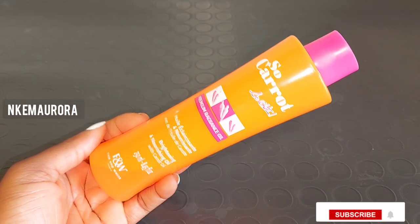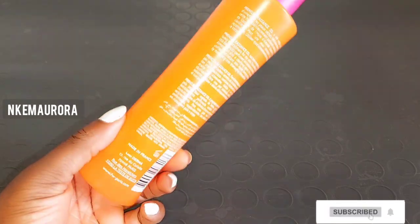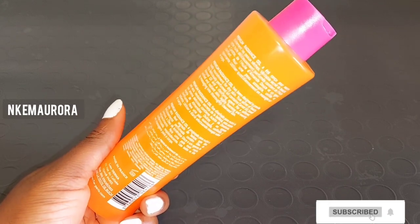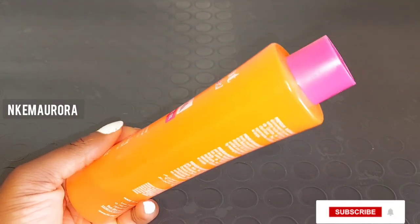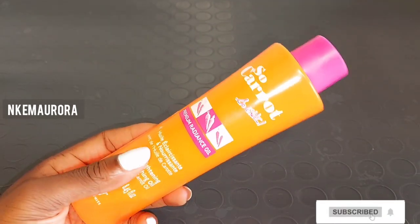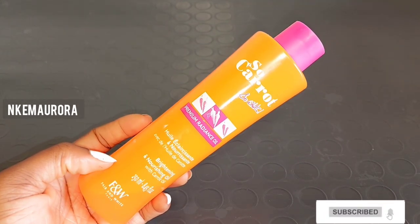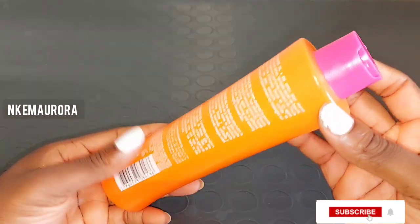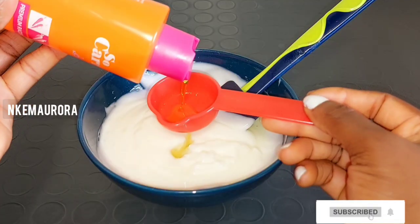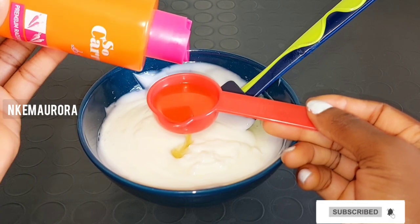Our next product is going to be So Carrot So White brightening oil. This oil is also very good for the body — you can mix it with your body cream or face cream. If you don't have this oil, you can use any brightening oil you have and it will do the same thing. This oil brightens your skin, moisturizes it, hydrates it, and leaves your skin flawless and beautiful. It's made with carrot extract. I'm going to take a spoon and add it into the mixture.